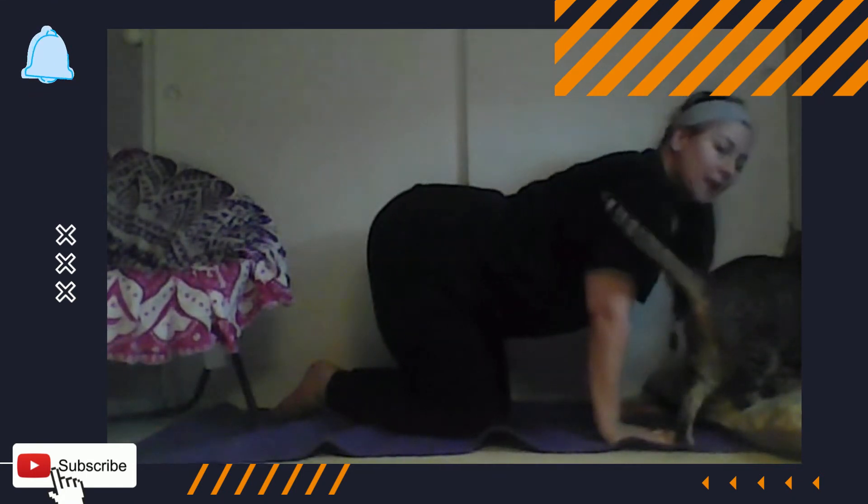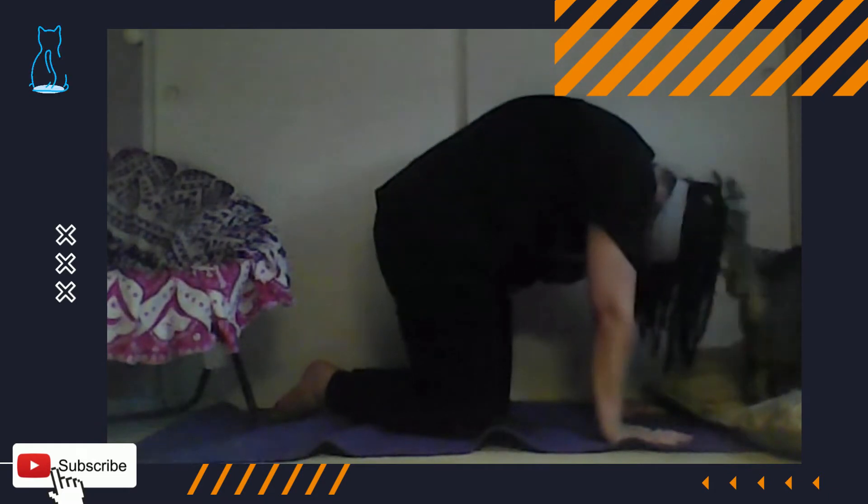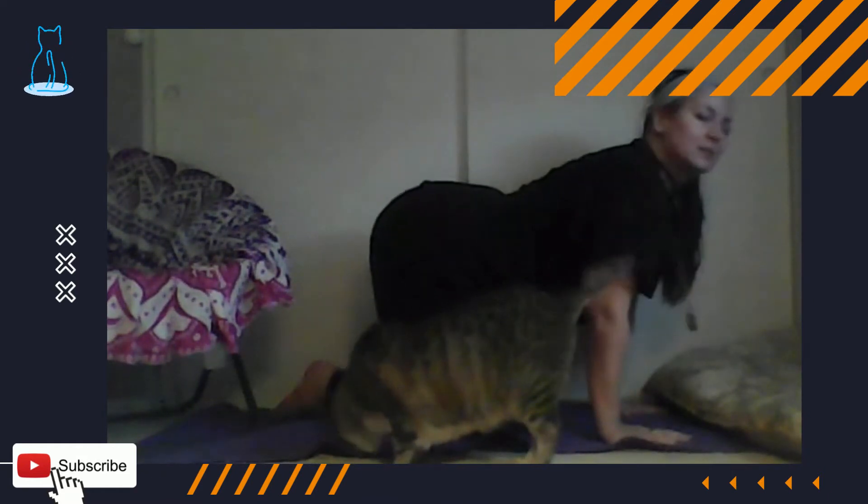Try that one more time. Inhale into the chest and release.